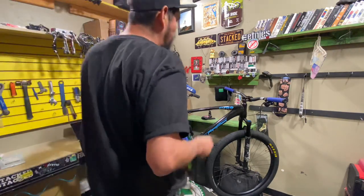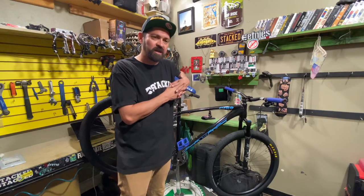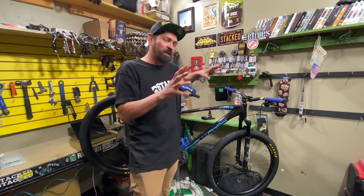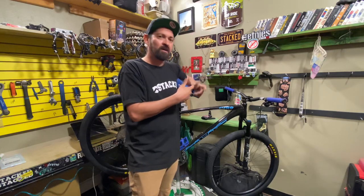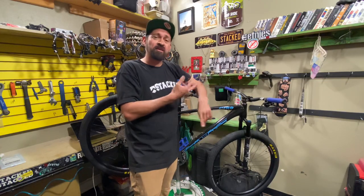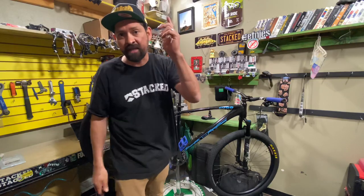That's pretty much it for the Collective C100 Stacked Custom Build. Let us know if you want us to build you a bike — we can build the sickest stuff. I've been doing this for over 25 years, working at shops and owning my own shop for almost 10 years. If you want to check me out on Instagram, find me at Can't Stop LA. To buy this bike or see the full specs, hit the link. Thanks for watching — make sure you like, subscribe, turn on notifications, and share this with somebody who would love to see this bicycle. Appreciate you guys, we'll see you next time. Peace out.